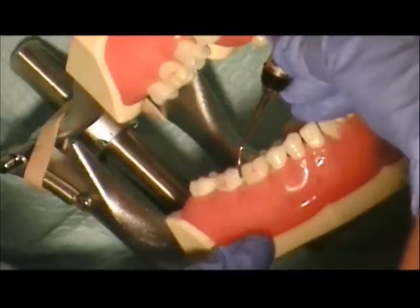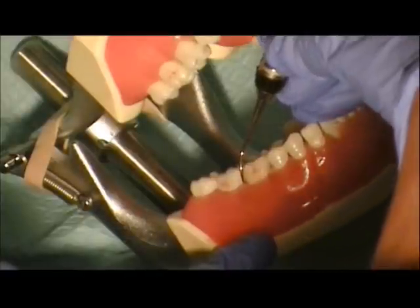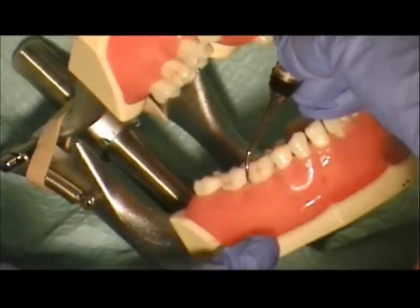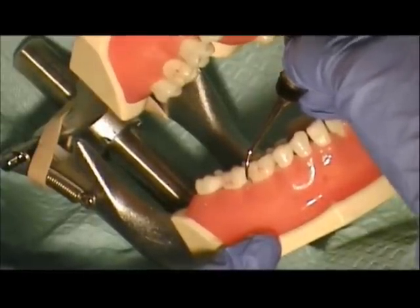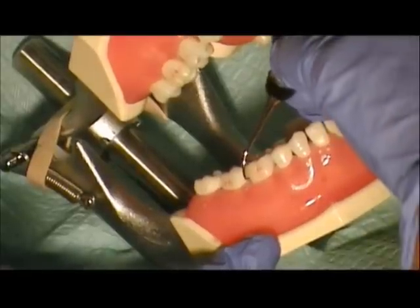We place the posterior sickle at the distal line angle, eyeball to 90 degrees. We need to tip the face towards the tooth to get to our 70 degrees, and simply lift with small 1mm strokes.